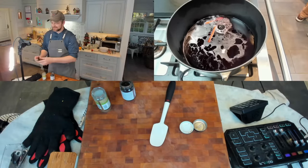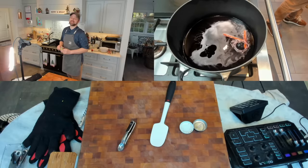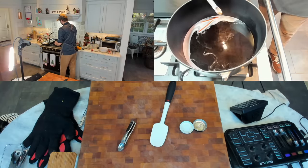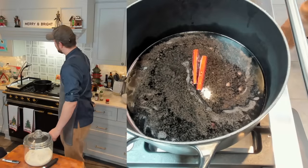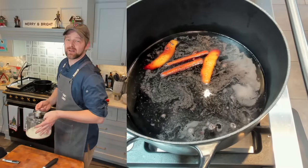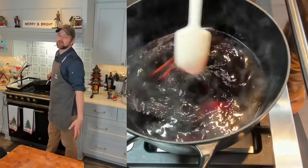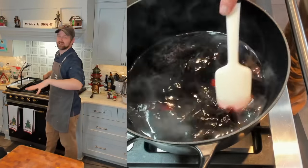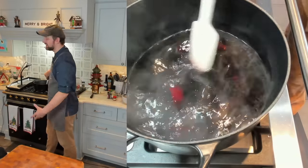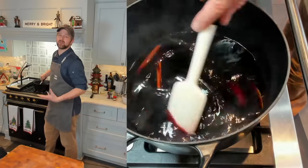Now I'm going to add my allspice and my Urfa chili — maybe an eighth of a teaspoon of allspice. This can get pretty potent, so be careful, and probably about the same for the Urfa chili. Let's also add in our orange zest and about a quarter cup of sugar. Let's bring this to a simmer over medium heat. I'm going to partially cover it, drop it down to as low as it'll go, and simmer it for 45 to 60 minutes. Any longer and the wine's going to start deteriorating — you really just want to infuse it with all these fantastic flavors.